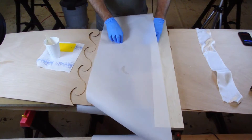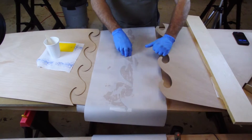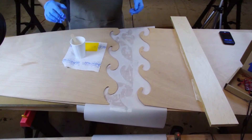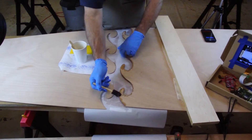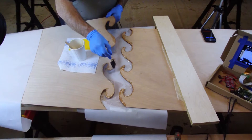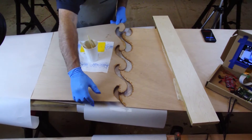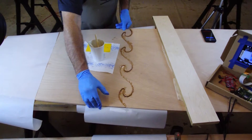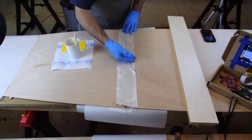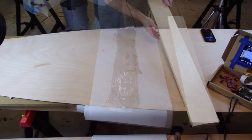Cover the joint and any areas with wet epoxy with another layer of parchment paper. Now you can pull the bottom panels over and repeat that process to glue those together. After that is done, cover the joint once again with parchment paper.